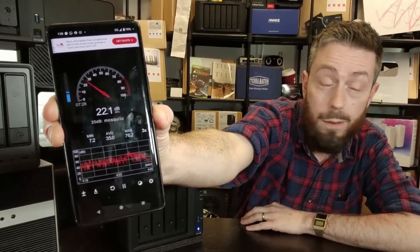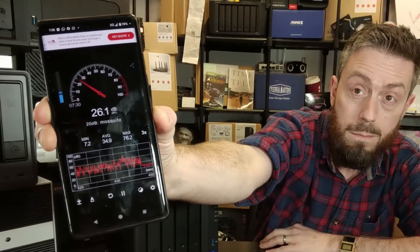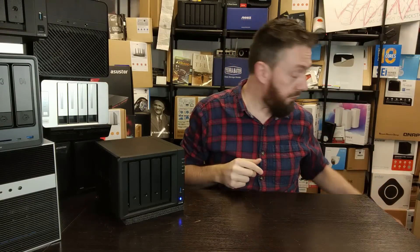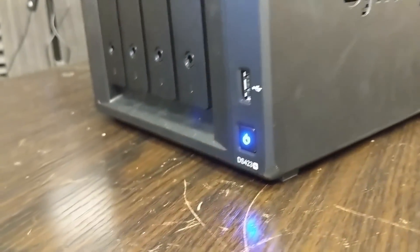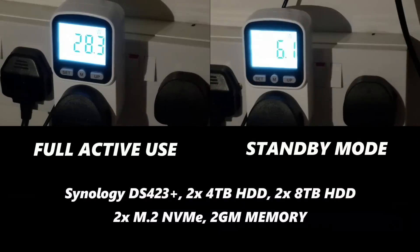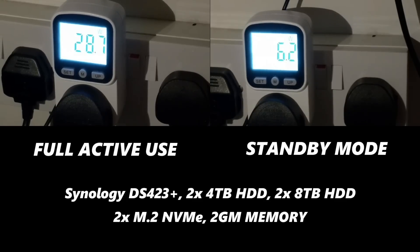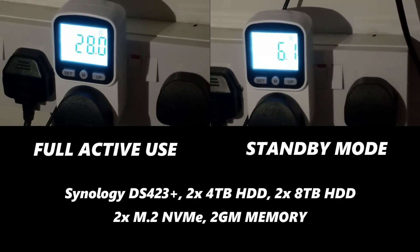To put that into perspective, here is a decibel meter on screen from my phone — you can see it barely left the 20s. On top of that, when it comes to power consumption, we tested it in full standby mode and full active mode. The full active report was somewhere between 27 to 31 watts fully populated with drives under full hammering access, and when on standby with hard drive hibernation it went as low as seven to eight watts — an incredibly low number for a four-bay Intel-powered RAID NAS system.